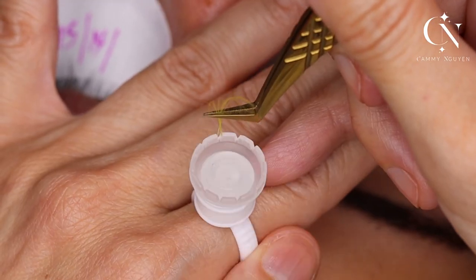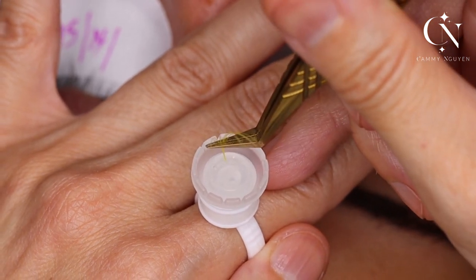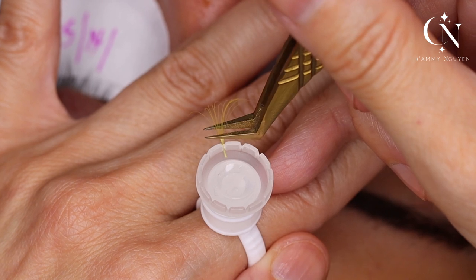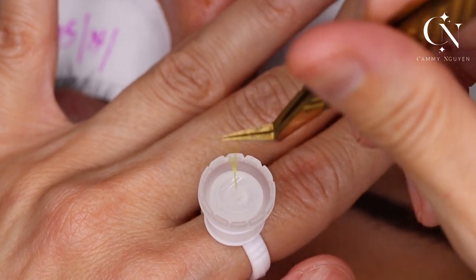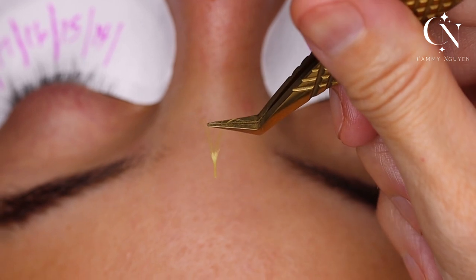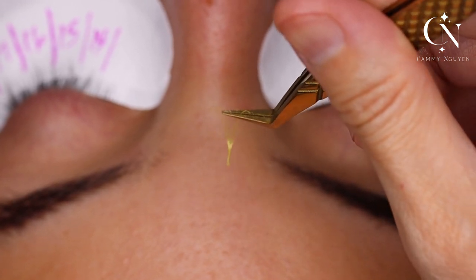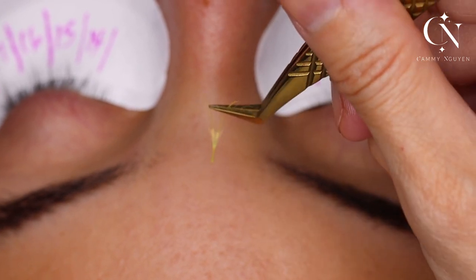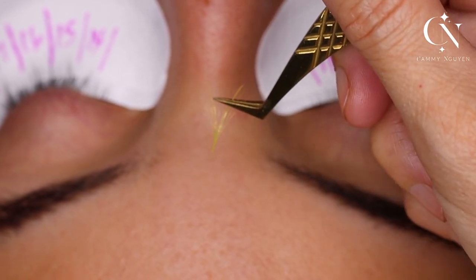So the clear glue — you see that? The reason why you want to use clear glue: I dip, and look at how fast. It does not cover the base of your lash line. If you're going to use black glue, you're ruining the color. Clear glue — beautiful.